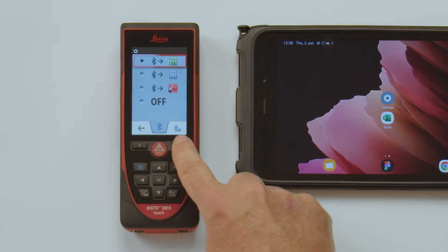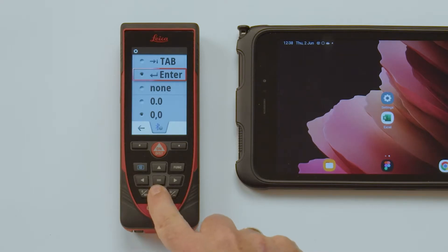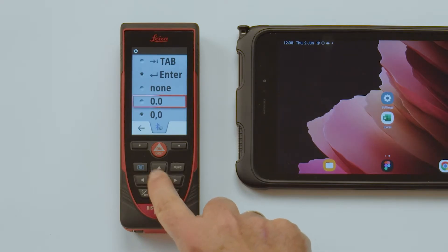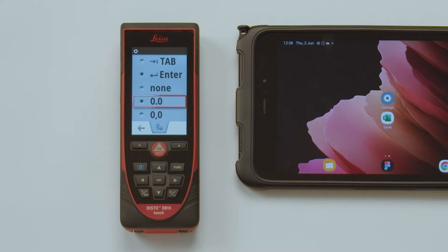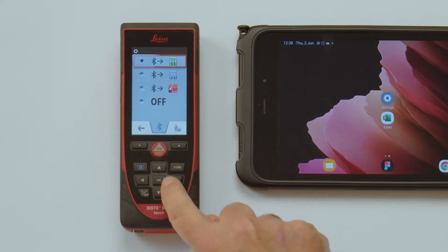Press the right favorite key to adjust the following settings. For Termination: with Tab, the Excel cursor will automatically jump to the next column after the value has been transferred. With Enter, it will jump to the next row, and with None, it will stay in the current cell. For Decimal Point: depending on the region set in the computer, it might be required to switch the decimal separator to a comma instead of a dot.